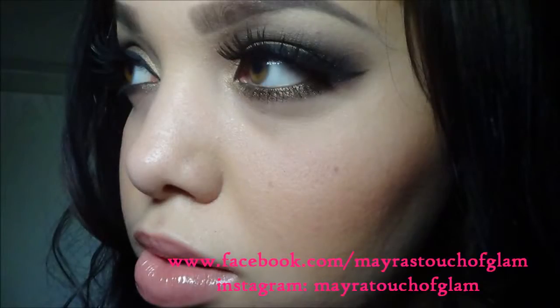So there is the finished look. I hope every one of you enjoyed and thank you so much for watching. If you guys have any requests just comment down below and I'll be happy to do it. Thank you so much. Bye bye.